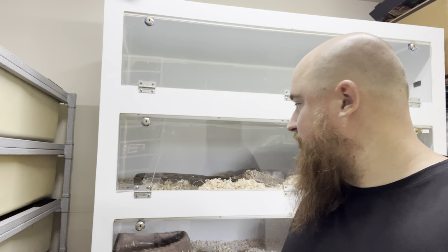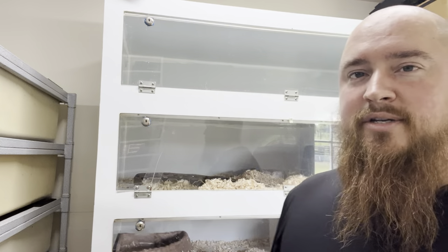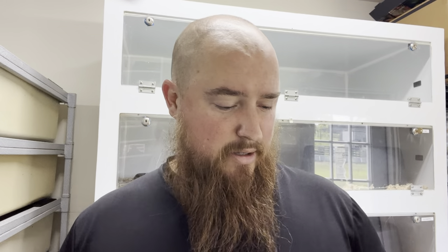Hey guys, welcome back to Tampa Bay Reptiles. Today I'm going to be cleaning some of the reptile enclosures. We're going to start with some of the boas. I just want to show you how I do it — you can do it however you want, this is just the way I do it.